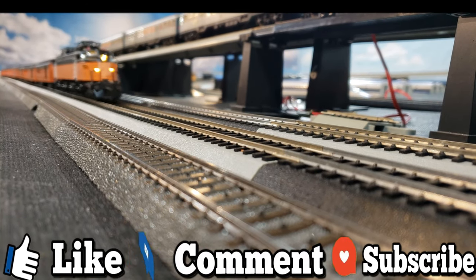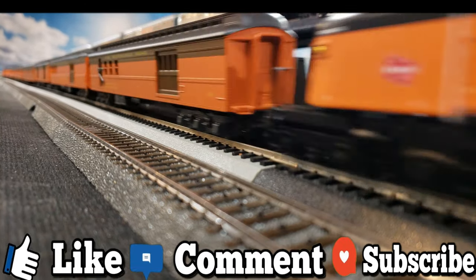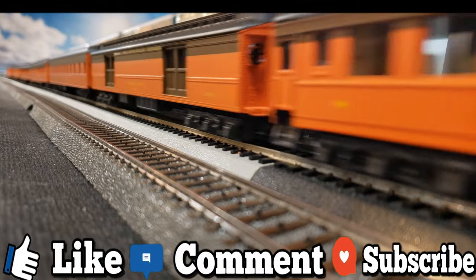Let me know what you think by liking and commenting — it really helps me and this channel out when you subscribe, so please click that button.